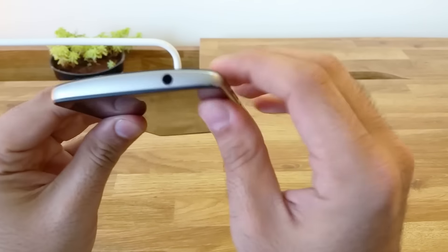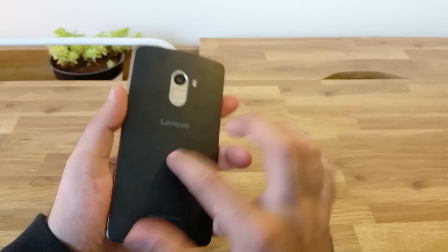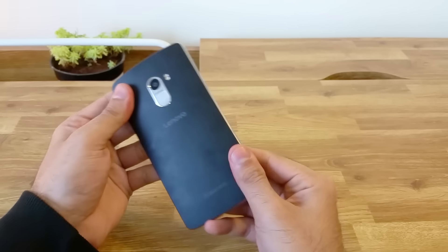Interestingly, the area around the battery seems to be loose and feels hollow. I am not sure if this is the case only on my device. If you notice this on your phone as well, please do leave it in the comment section below.